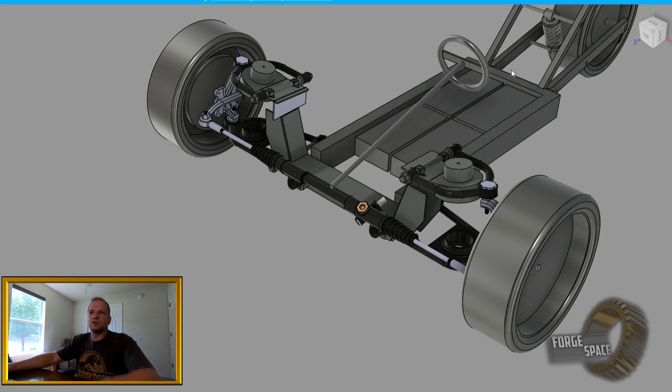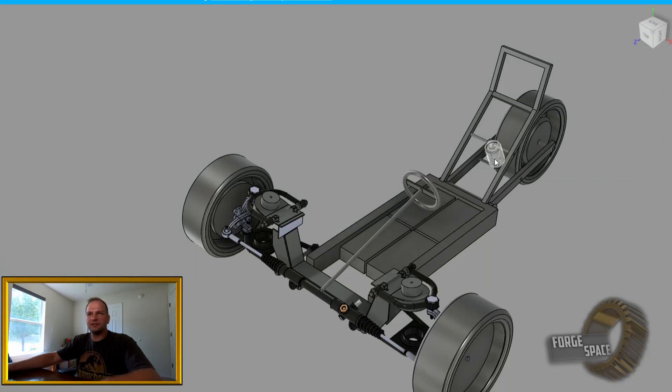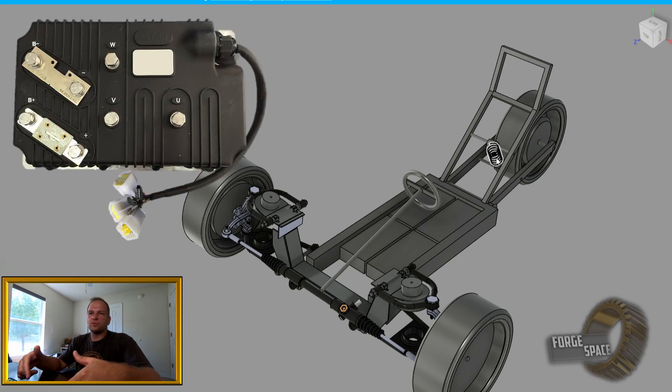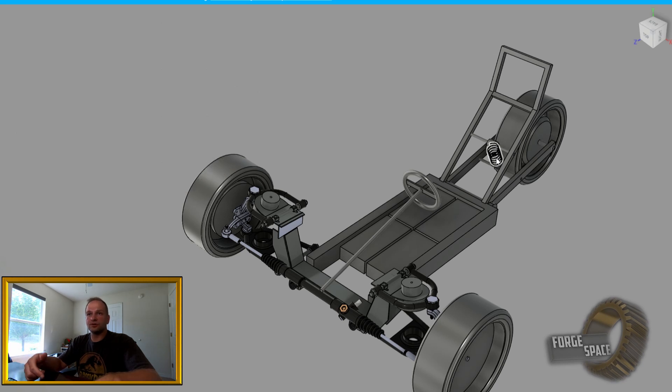The frame is going to go all the way back to our raised seat area right there. Originally I had it planned as a single spring, but more than likely we're going to move two springs out to the outsides. That way we have additional clearance in there and we can put the electric motor controller on the back side of the seat.